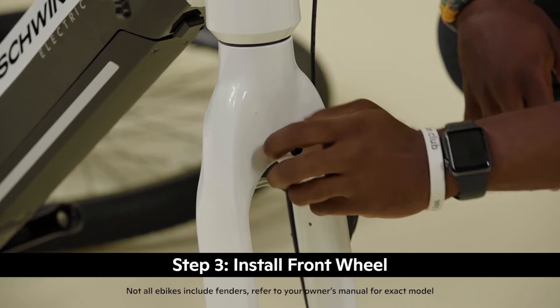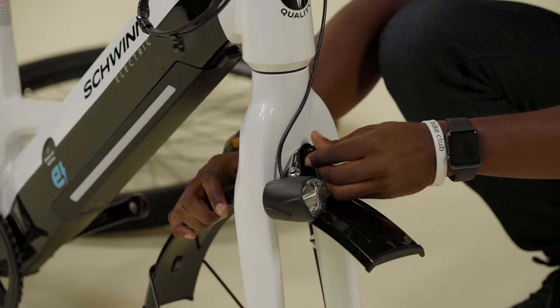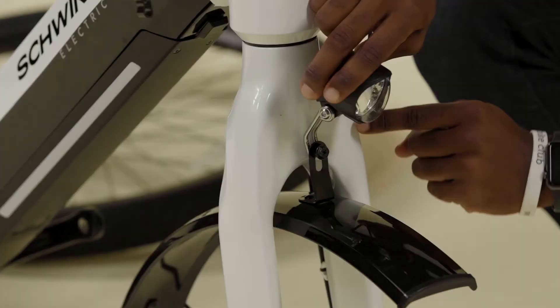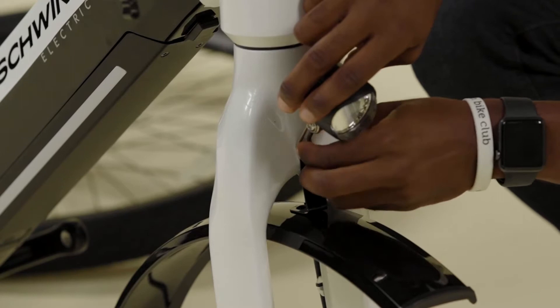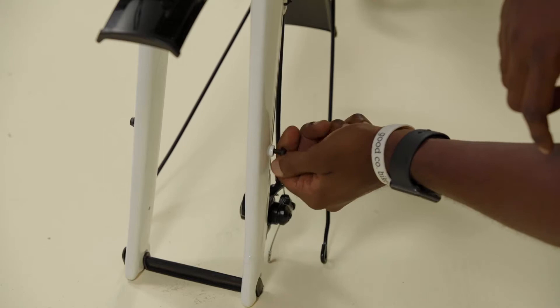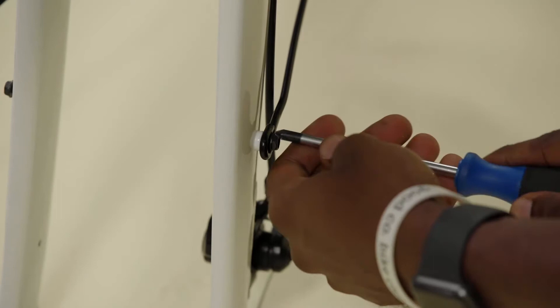Next, we'll install the front fender, light, and wheel. Loosen and remove the bolt at the fork crown. Pull the fender through the fork from the rear with one hand. Use your other hand to bring the front light up so its mounting tab meets up with the front fender mounting tab at the hole in the fork crown. While holding the light in place with the fender tab, reinstall the bolt in the fork crown. The order should be fork crown, light mount, fender mount, then the bolt head. Align the light and fender with the fork, then tighten the bolt with the screwdriver. Adjust the front light so it points straight ahead. Next, secure the fender struts to the middle of each fork leg. Remove the left side bolt, then place the fender strut over the bolt hole and reinstall the bolt. Tighten the bolt with a screwdriver.